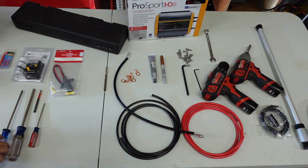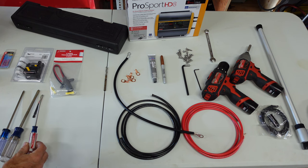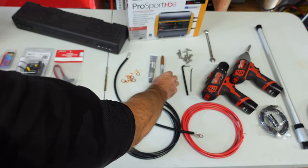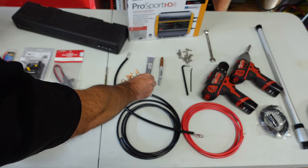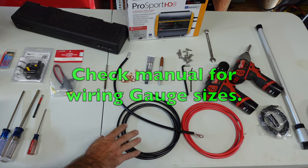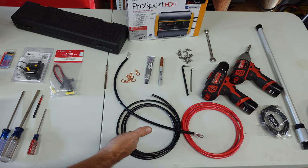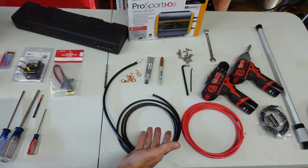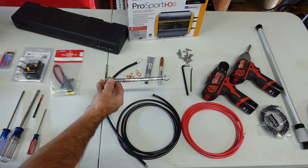For tools you're gonna need: a number two screwdriver, two number threes, an impact drill, a one-eighth inch flat tip screwdriver, a one-eighth inch allen and a quarter inch allen, something to mark holes — a pencil works fine. I'm going to use a little anti-seize on some of the stainless steel hardware. You may need to buy some marine-grade wire, which will last a lot longer. You'll definitely need a drill and a 7/16th inch wrench.